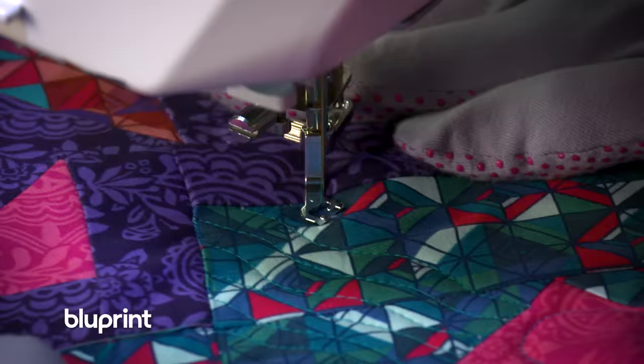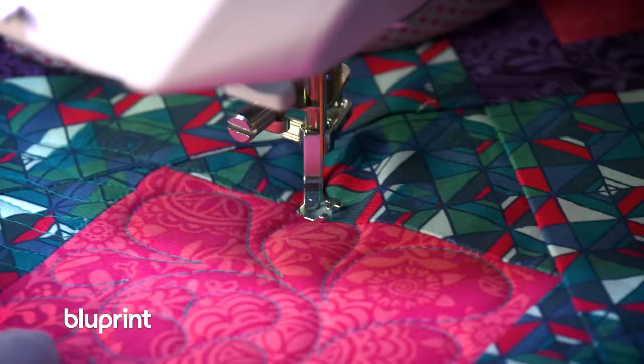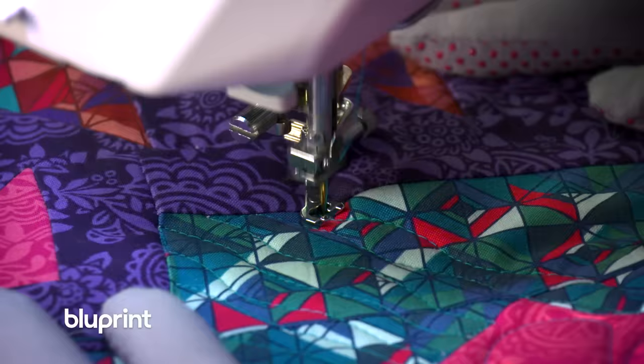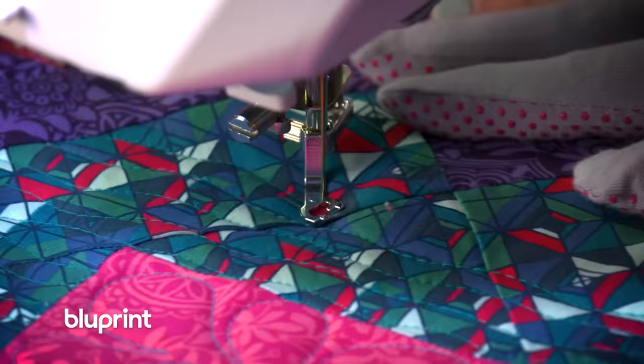It doesn't have to be extremely wavy — I just want a little bit of texture. As I start to progress past the center block, the line will get a little bit larger as I go from edge all the way to the edge, traveling once I get to that point and then echoing my way back. What's nice about quilting wavy lines is I don't have to stress about making it perfectly straight. A nice gentle wave will do the trick.